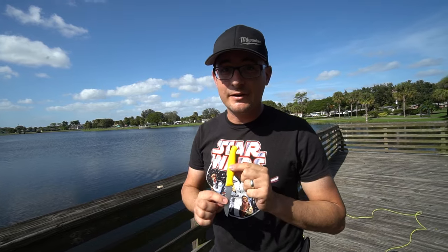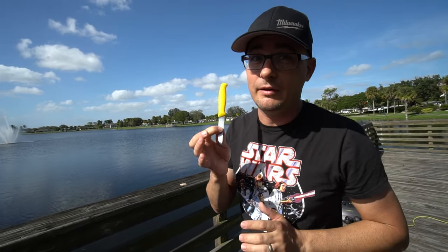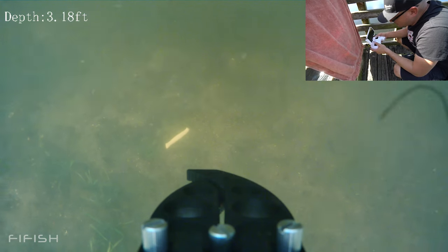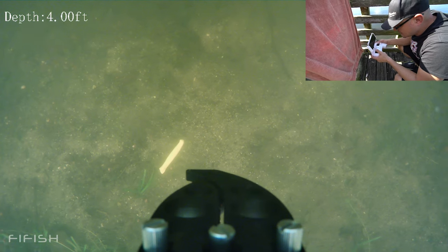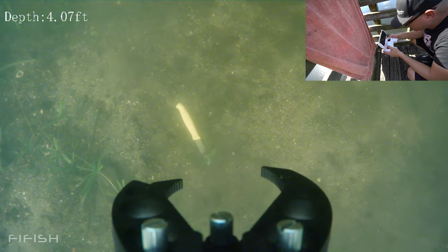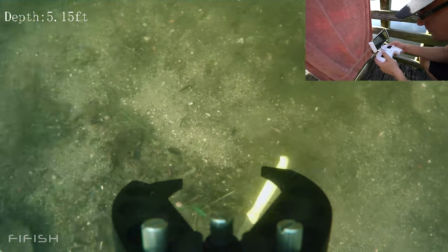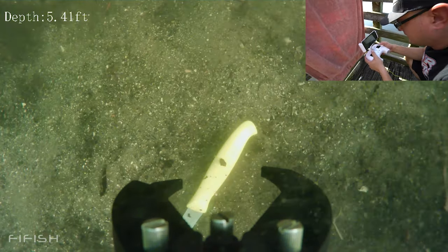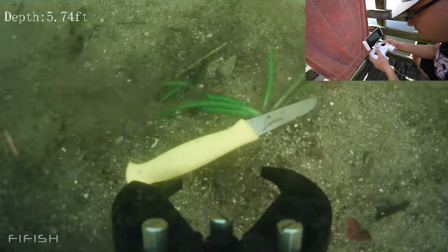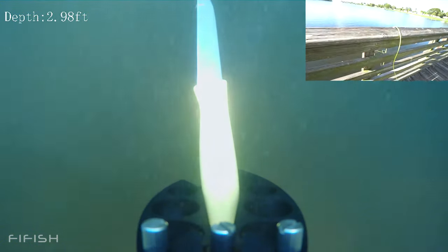Now we're going to make the next challenge a little bit harder. I'm going to throw this small knife out — it has a yellow handle, but it may sink into the mud. I don't want to litter the lake, so I will get it back even if I have to go swimming for it. I moved in to grab it — this is going to be tough. The knife is very light and the thrusters were pushing it around, making this a very delicate operation. I positioned carefully, closed the claw, and backed up — we got it! The drone looks like some kind of robot holding a weapon.